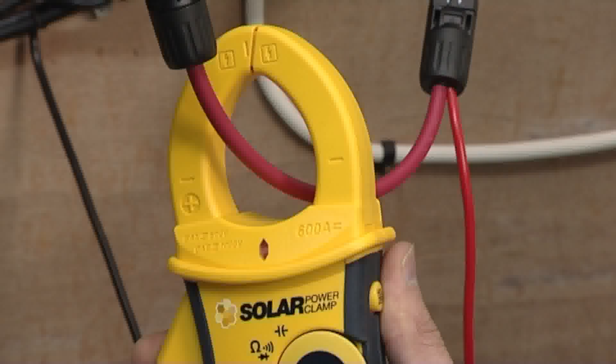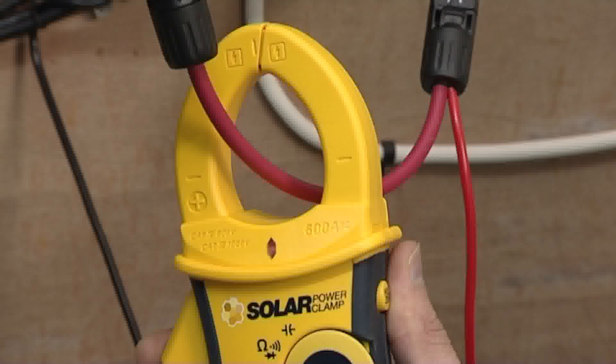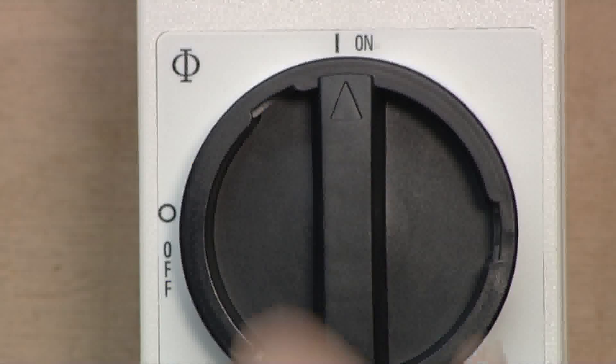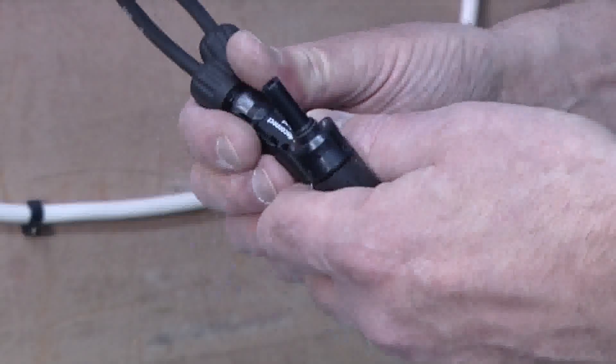Position the power clamp jaws around the live cable with the display side of the clamp facing towards the array. Press the hold button to store the reading. Turn off the DC isolator and disconnect the power clamp PV test leads.